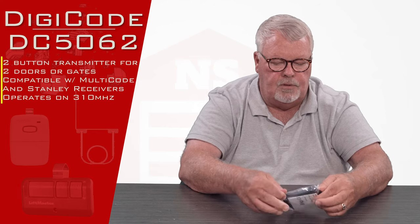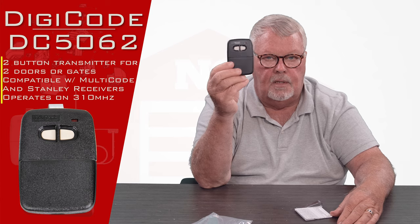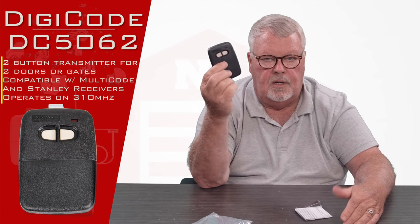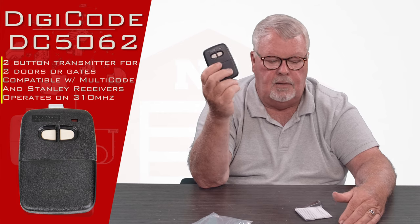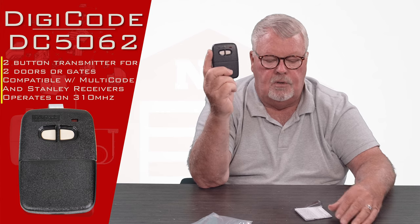We're going to open up this package and look inside. It's got two buttons on it — one will run one door, one another. So you can operate two doors, two gate openers, one door and one gate. Whoever set it up originally is going to determine what it uses.